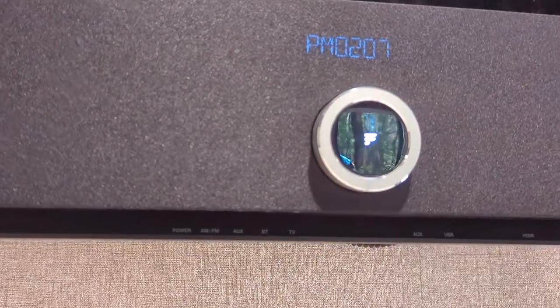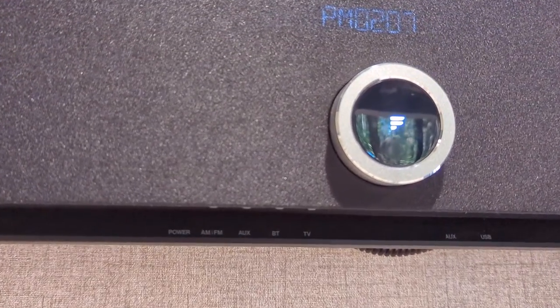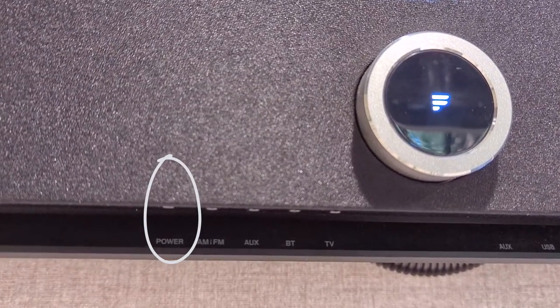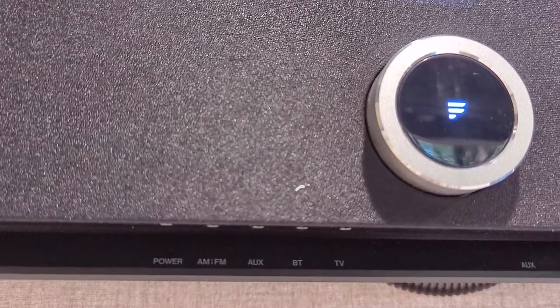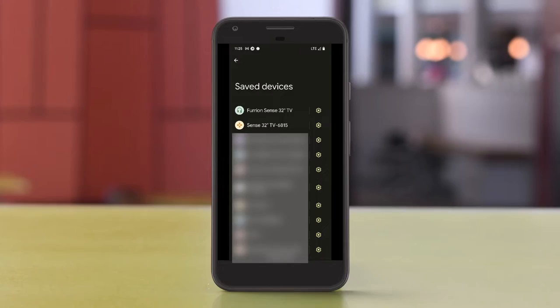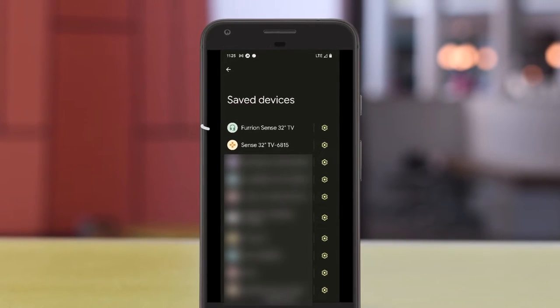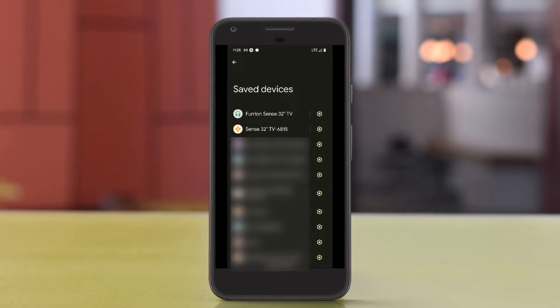If you still don't see it on your phone or whatever device you're trying to connect to, just turn the TV off and then on again, and then try it again — hold the BT button down for six seconds again. Once you hold that down for six seconds, you should see the Furion Sense 32-inch TV, and then just follow the steps on your device to get those connected.